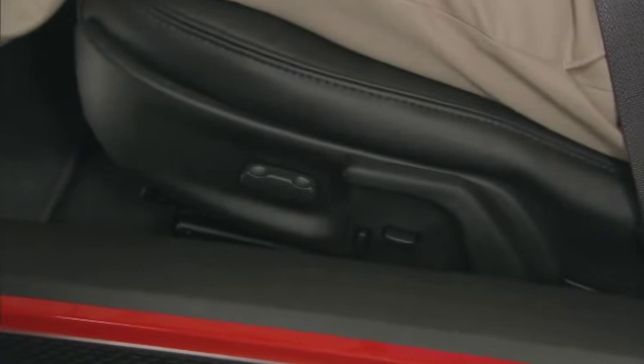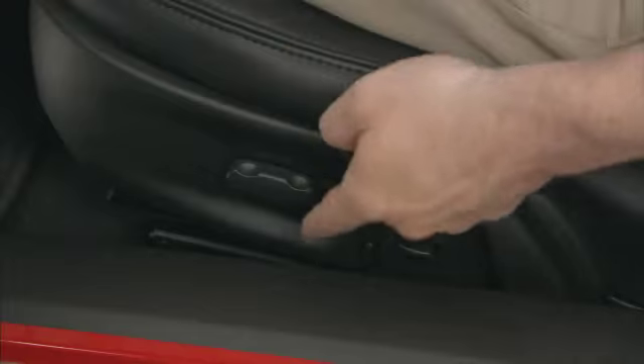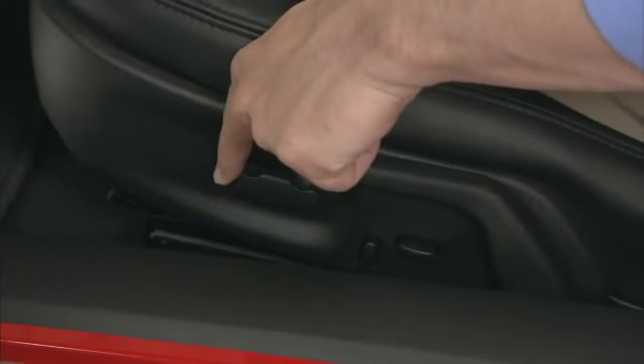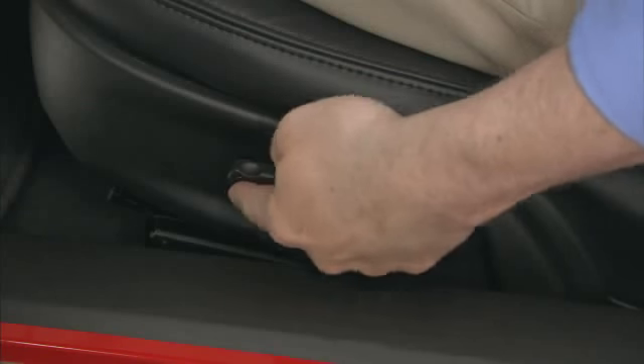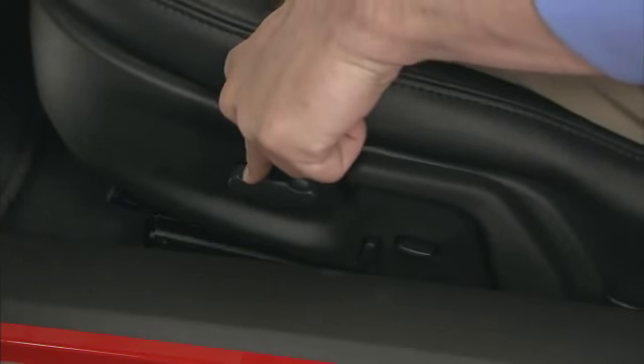On vehicles with the power seats, the control is located on the outboard side of the seat. Move the control forward or rearward to adjust the seat location. Move the front or rear of the control up or down to adjust the seat cushion height.